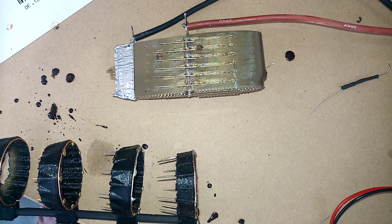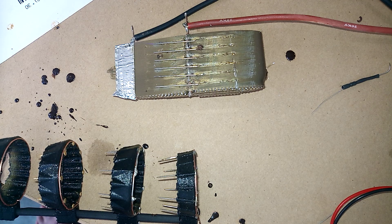What we have tried to do here is print an ion drive directly into a wing section. This is just a NACA 2412 wing section with a bunch of needles and some tinfoil stuck to it. Nothing fancy.